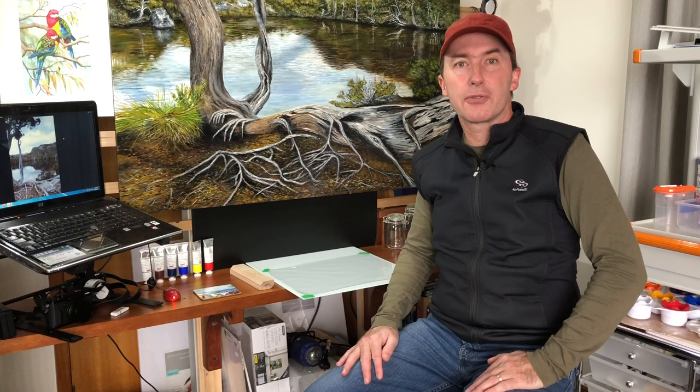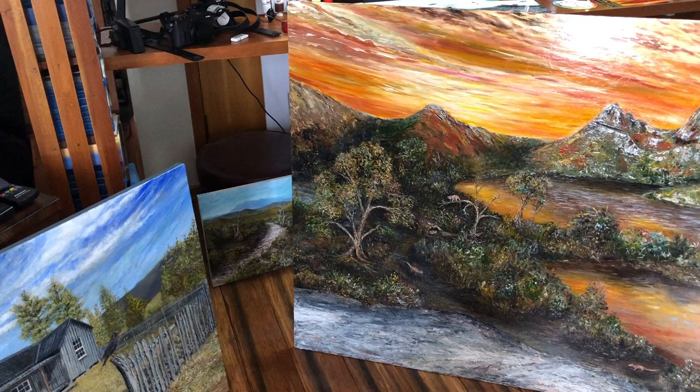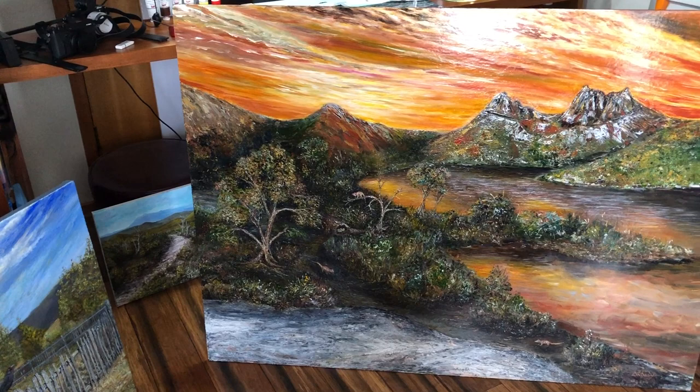This one is a scene of Cradle Mountain. I mainly painted it with a palette knife, and just used a brush for the water and the sky. The palette knife really does add texture to your painting — it's quite worth a try. It also has metallics in the paintwork just to give it a 3D effect when you walk around it, which is quite unique.